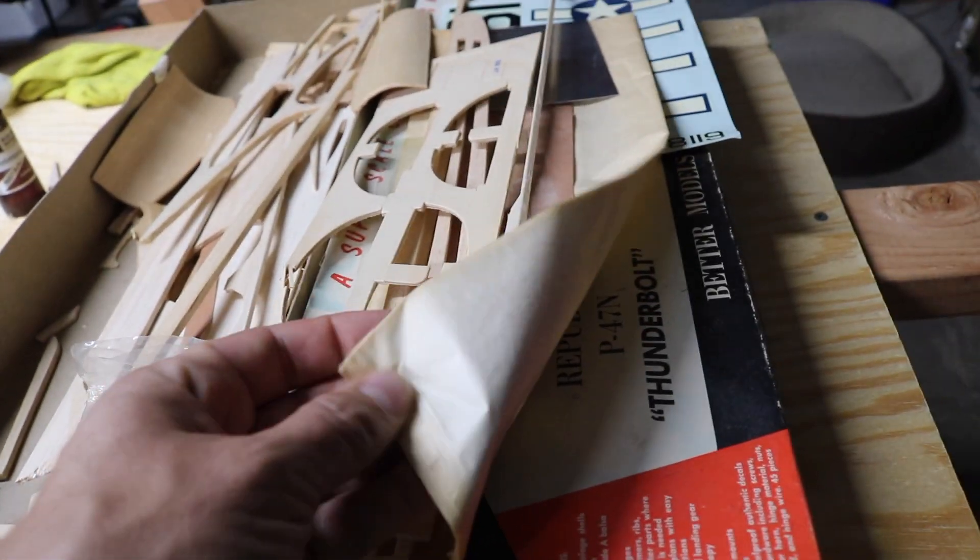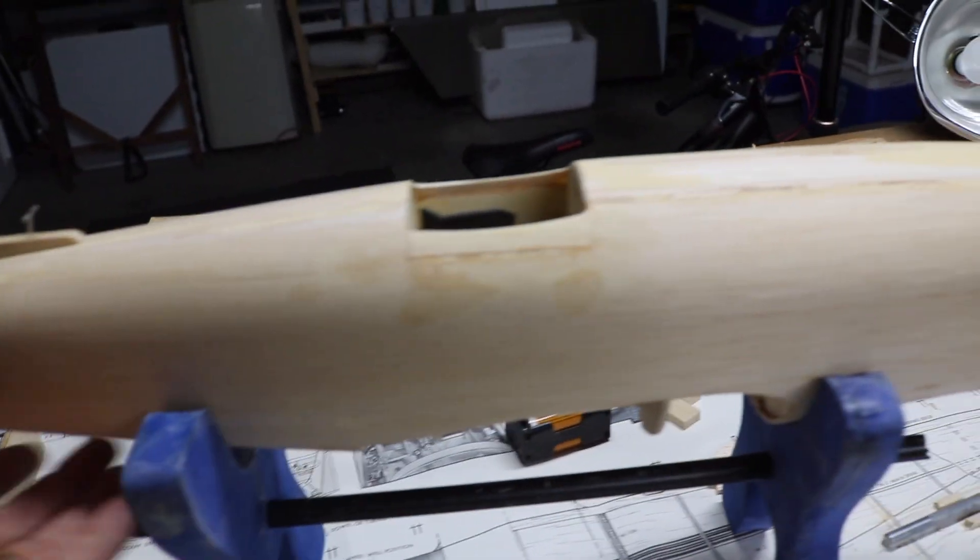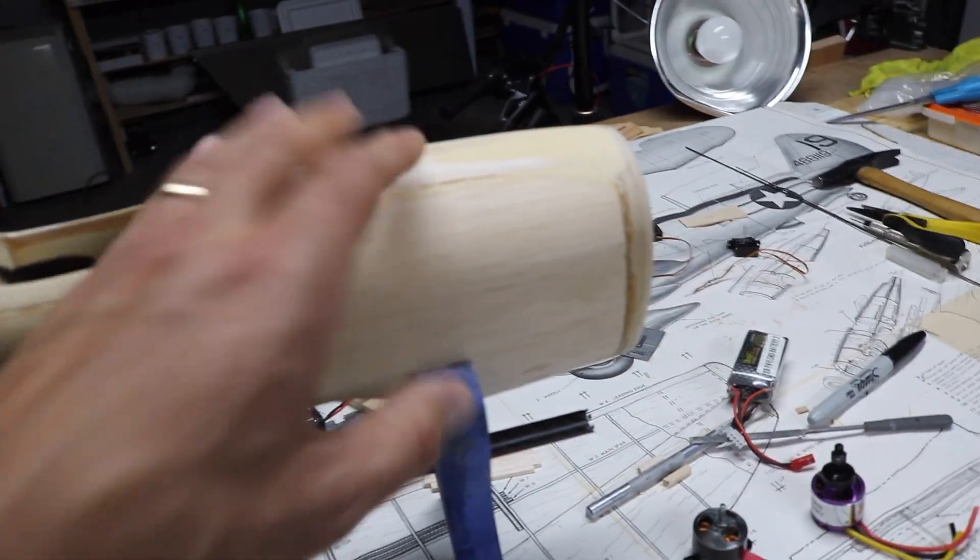The wing is going to be permanently mounted, so once all that's in there it's done. I'm going to cover it with tissue paper and water-based polyurethane, which will seal the wood so I can do a nice airbrush paint job on it. I'm going to have to look at getting an airbrush — I don't have one yet — and then we can do some detailing and things like that.